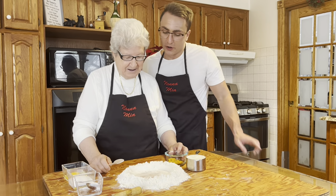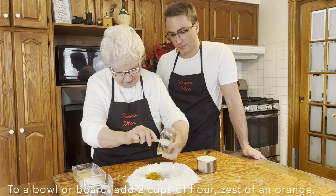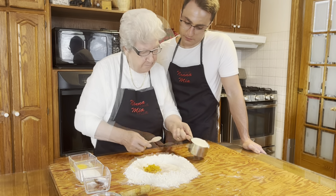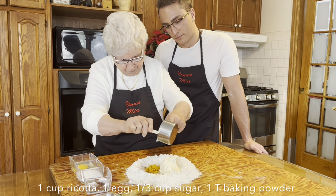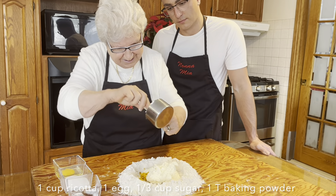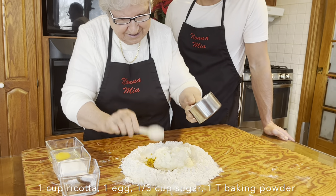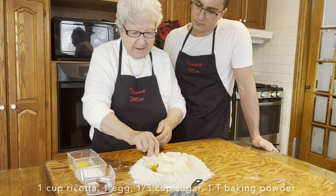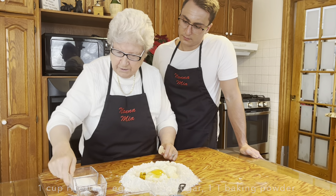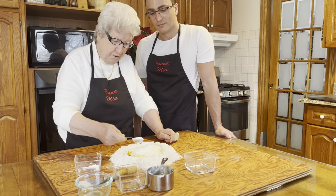Nona, what ingredients do we need? We need an orange and green. This is a cup of ricotta — nice and fresh. And one egg. We put in one egg. Sugar. And last, a spoon of baking powder.